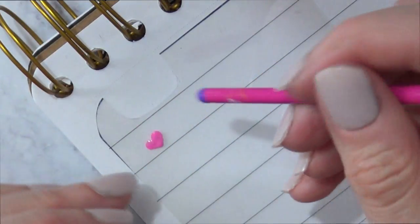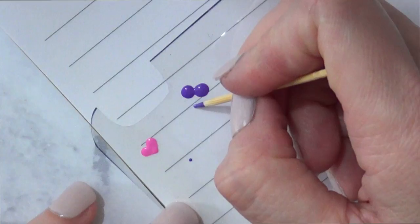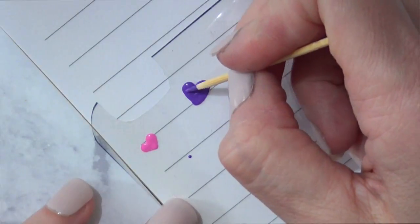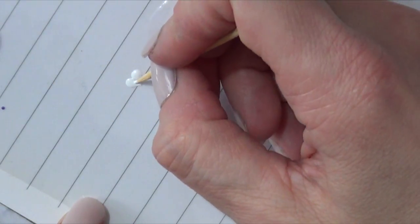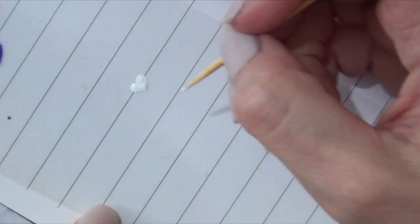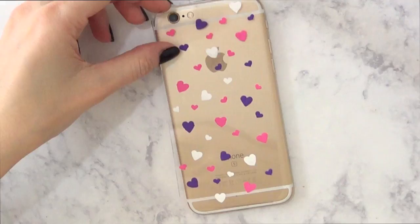For bigger hearts, do the same thing but dip the back of the brush much more so you get more paint, and place the bottom dot lower than before — that makes the heart bigger. The white heart is made the same way. This is how I paint hearts quickly and they look super cute. I'll keep going until I'm happy with how it looks.